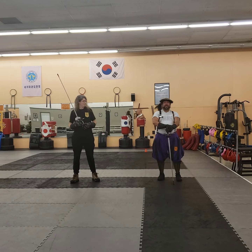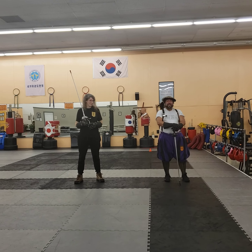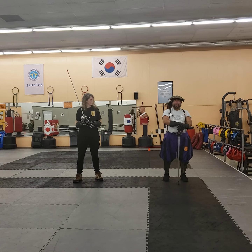Today we're going to deal with the atajo. It's a circling attack in which you take advantage of your leverage to enter into an attack.